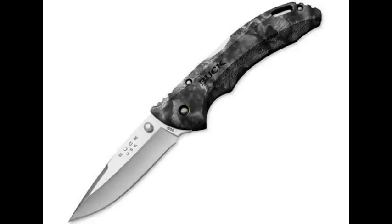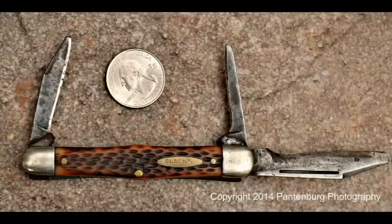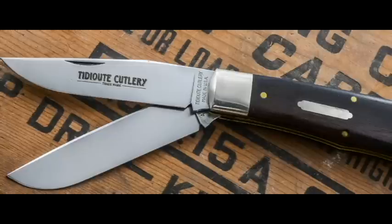And finally, what about price? You can pay as much as you want to for a pocket knife, but the bottom line is always going to be, can it do the job for you? In general, if you stick with a name-brand knife, you're going to get a good product.